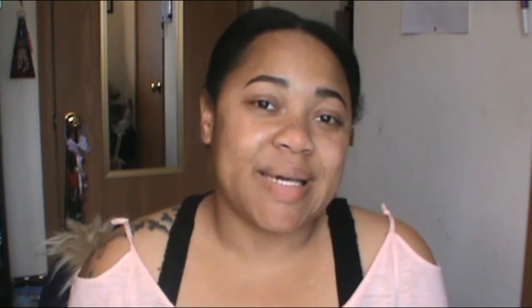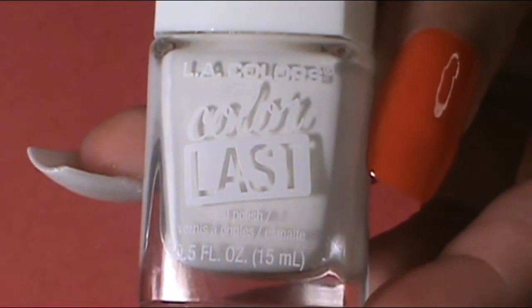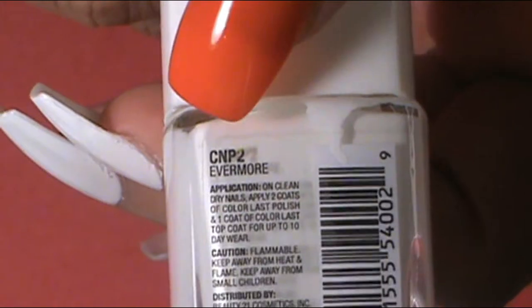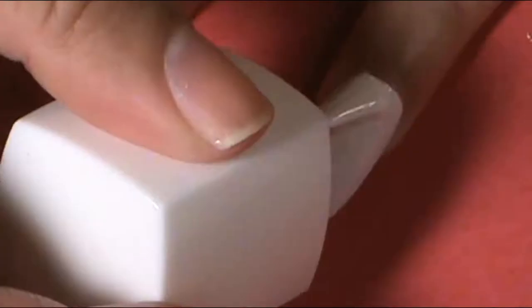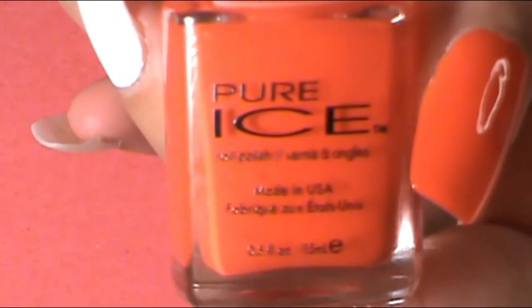To start this bootastic Halloween nail tutorial, we're going to start with a base coat. So on the ring finger and the middle finger, it is getting two coats of white. The white that I used was LA Colors Color Last and it's called Evermore. And then on my thumb, I'm going to apply two coats of a nice deep orange from Pure Ice called Drag Me Crazy.